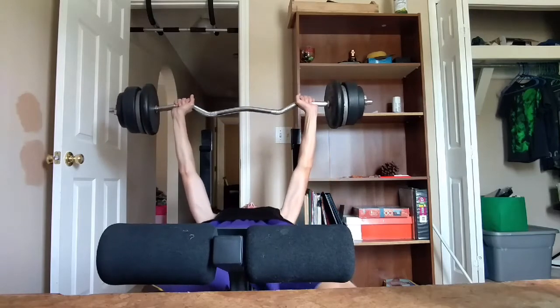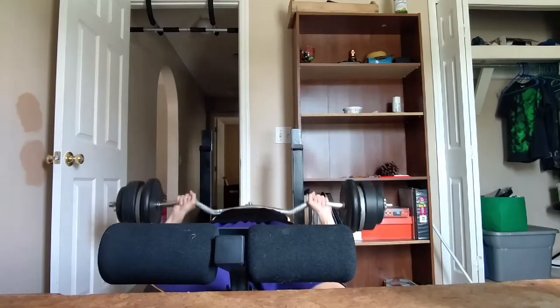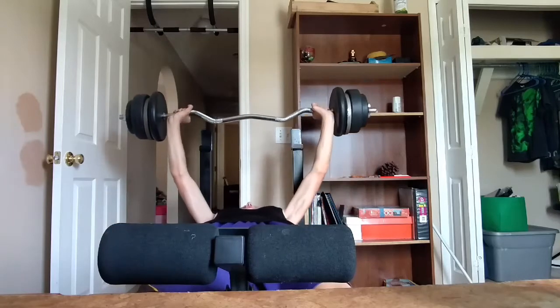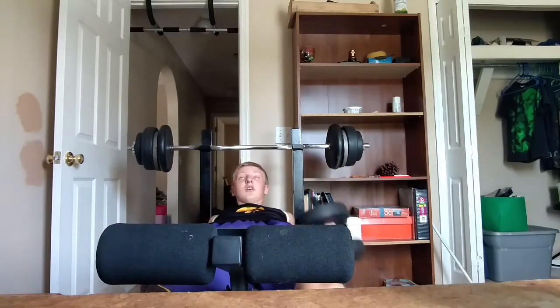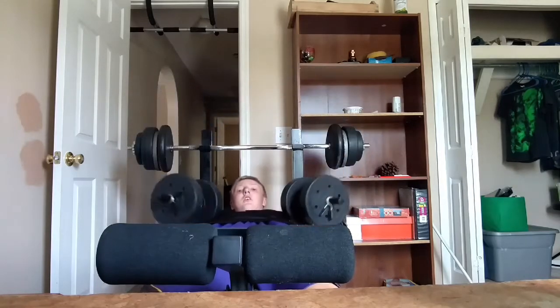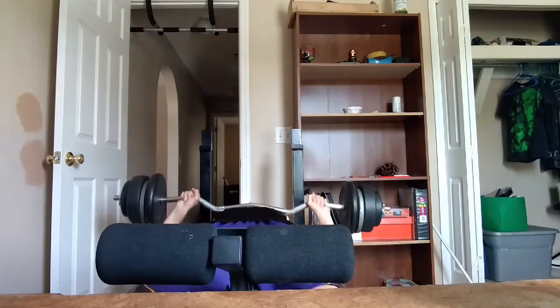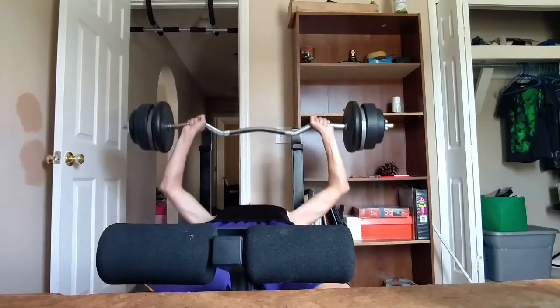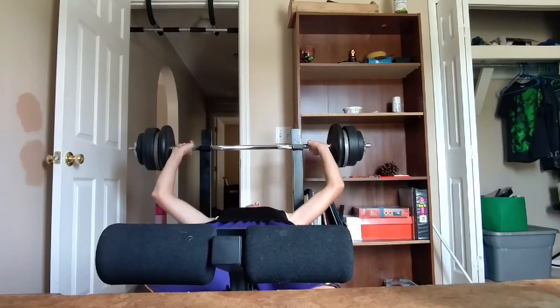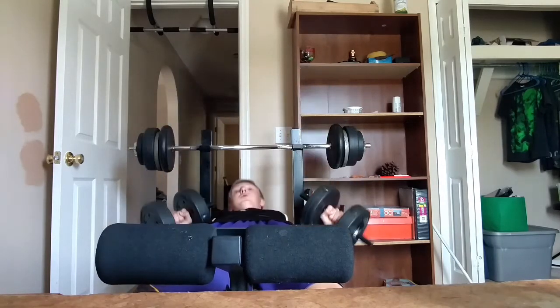Okay, you guys, back again. Now it's four reps. One, two, three. One, two, three, one. Two, and then one — and there you go, you guys, that's my chest workout.